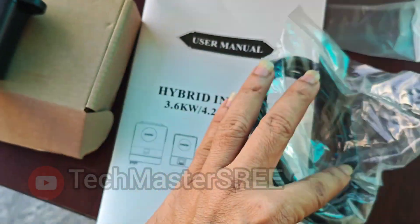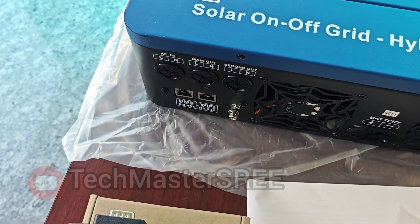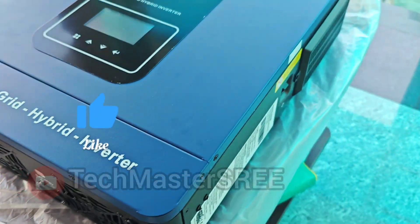It comes with a Wi-Fi adapter for mobile app monitoring. We can install the Smart ESS app and just use this cable for connecting the dongle. We cannot directly connect it since it's an RJ45 connection.